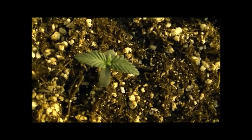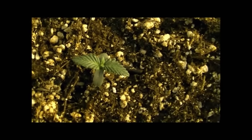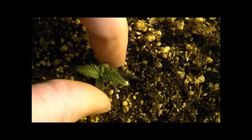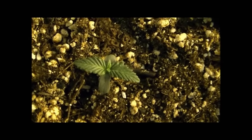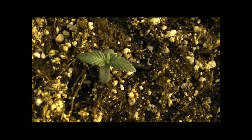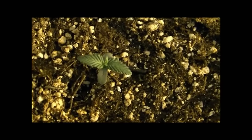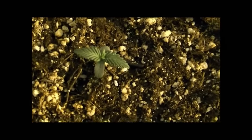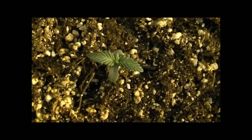Around day two is when the first set of true leaves start coming out of autoflowers. The cotyledons are these first leaves, and those are what help the seedlings start producing the actual real leaves. At day two and three, it pretty much looks like any other cannabis plant — just slow, steady growth. Nothing too crazy.